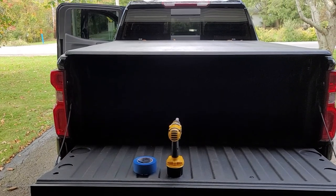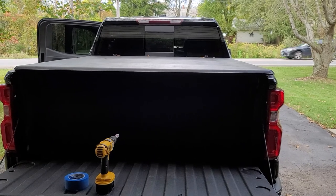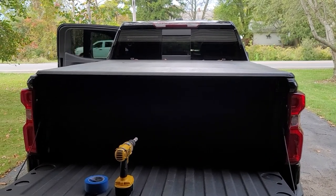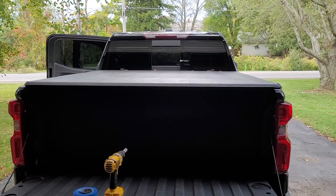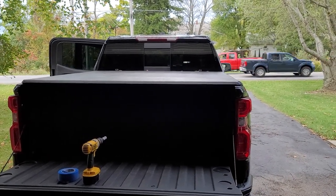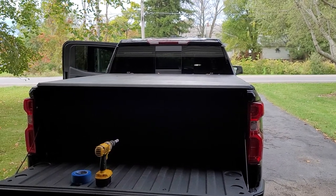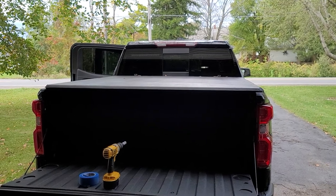Hey guys, welcome to the channel. Just wanted to do a quick video on some of the current antennas that I have installed on the new vehicle. This is a 2021 Silverado and it currently has a Tram 6-inch unity gain antenna for UHF, a Diamond dual band antenna, and the antenna I just completed installing is the layered unity gain low-profile antenna.